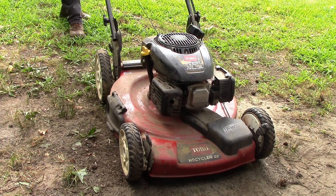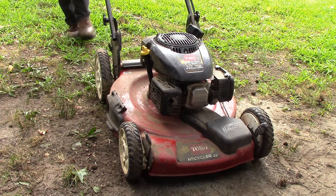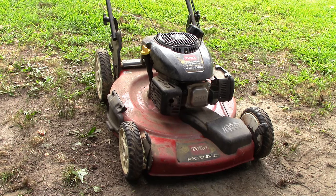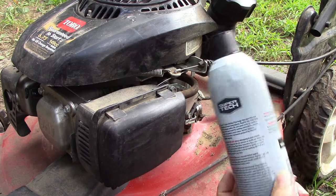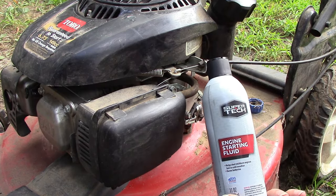Everything feels normal but it doesn't start. I can feel that the engine's got compression as I pull back on the string. So everything there seems fine, but it's just not firing up. So at this point, our first step in the diagnosis is we're going to see if this thing will run, even just for a few seconds, with some engine starting fluid.